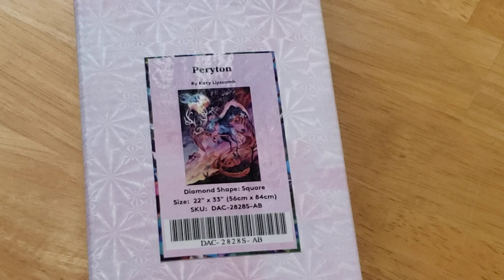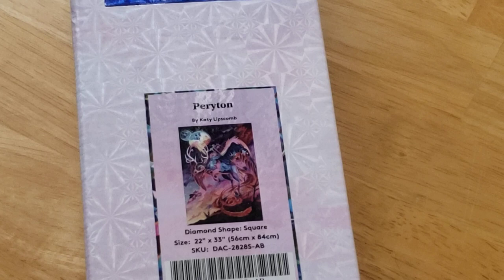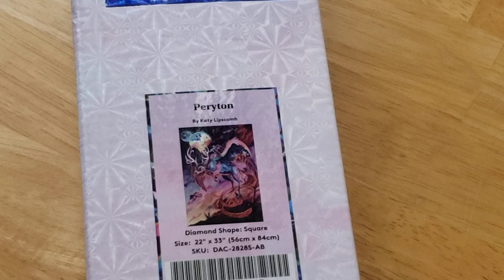I initially got this just because I thought this was a cool creature. I've since learned that this creature is from Dungeons and Dragons. I believe it originated before then, but it's most well known for being a creature from Dungeons and Dragons.